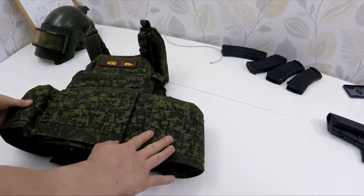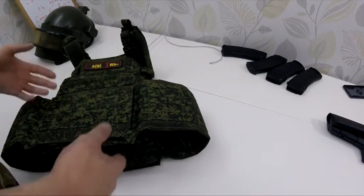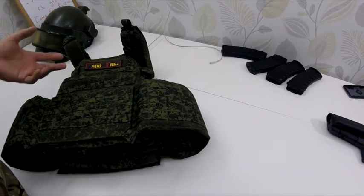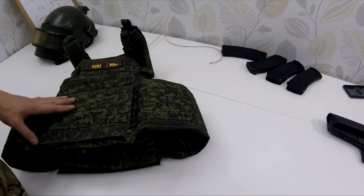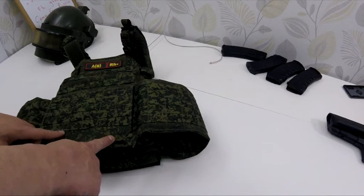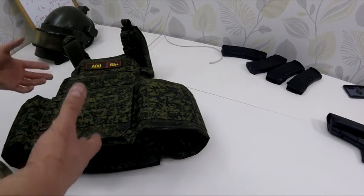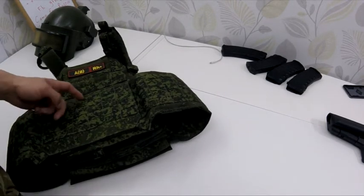Now we can see it in Digiflora camo, which is the Russian primary armed forces camouflage. To be honest, I hate it — I don't like this pattern at all. But it's common here and you're able to get the material in infrared-protected versions, so it's not visible on night vision. The straps are also camouflaged.